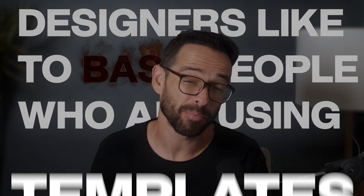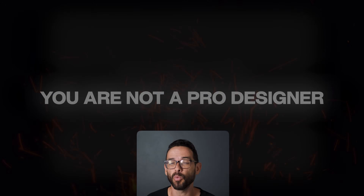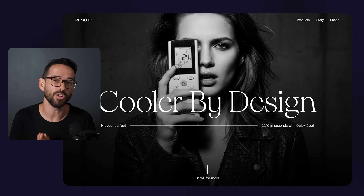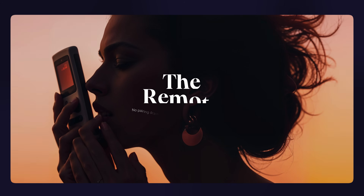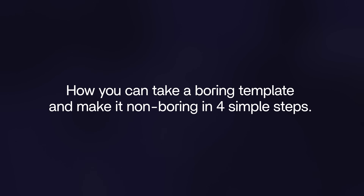Designers like to bash people who use templates, as if using them means you are not a pro designer. But what if I told you that you can take a very boring template and make it look amazing to the point where it can actually win awards? Well, it's not that difficult. In this video, I'm going to show you how to do this in four simple steps.